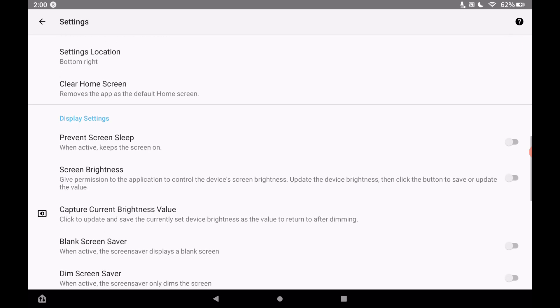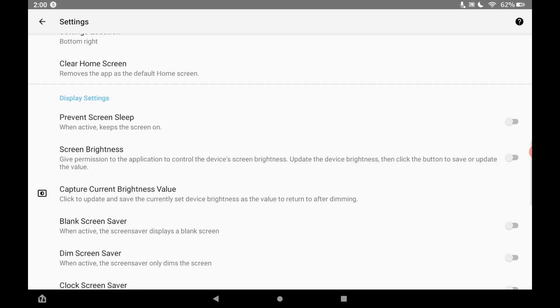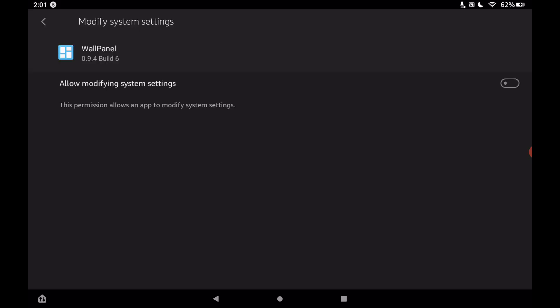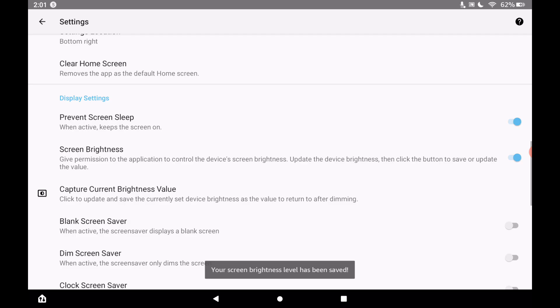Under display settings, if you want the screen always on, turn on 'Prevent Screen Sleep'. For screen brightness, toggle that on as well so this application can control your screen brightness. Tap OK, toggle it on, then tap the back button — the triangle at the bottom — and you're back to settings. You can see the setting was saved at the bottom.